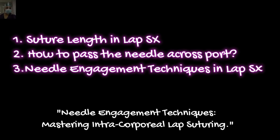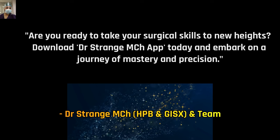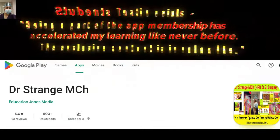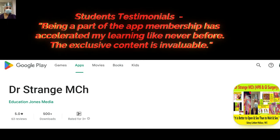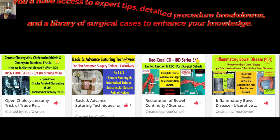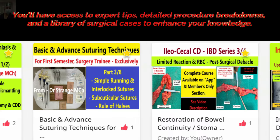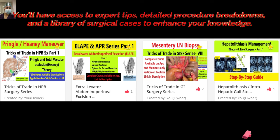So let's not waste any time. Before we move forward, I want to make a very important announcement. We have launched an app called Dr. Strange MCh, available on Android and iOS. We are keeping all the content organized in a very systematic manner on this app, specifically designed for trainees like you. Every course is arranged in sequence — if there are 10 videos, they go from one to ten — and you can find every course anytime you want. It is like a pocket guide for you.